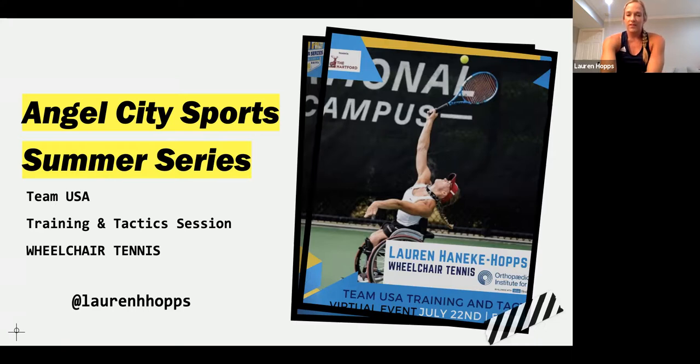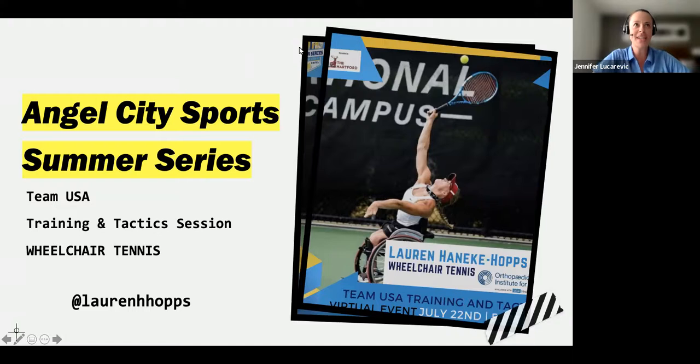Texas! And if you guys want to turn on your cameras, I'd love to see your faces — no pressure. I like this enthusiasm. So let's go ahead and get started, everyone. Welcome to our Team USA Tactics and Training. This time we have the pleasure of being joined by Lauren Haneke Hopps to talk about wheelchair tennis. Who's got their tennis balls ready? It's an honor to have Lauren with us to give us a great workout and share some of her wisdom.